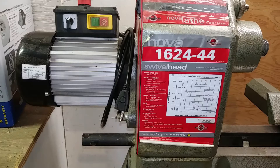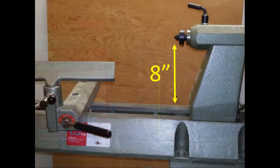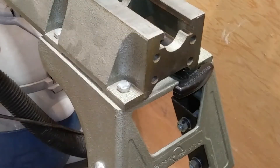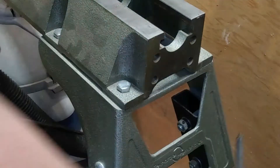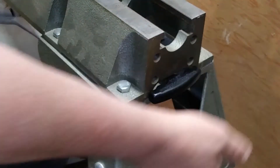The name of the lathe is the Nova 1624-44. The 16 is indicative of the diameter of the spindle — the center of the headstock and tailstock are 8 inches from the bed of the lathe, so the maximum diameter of a piece over the bed is 16 inches. The 24 represents the 24 inches of spindle length between the headstock and tailstock. The 44 after the hyphen refers to 44 inches, which is the maximum length of the bed if an extension, sold separately, is put in place using the slots at the rear of the lathe.